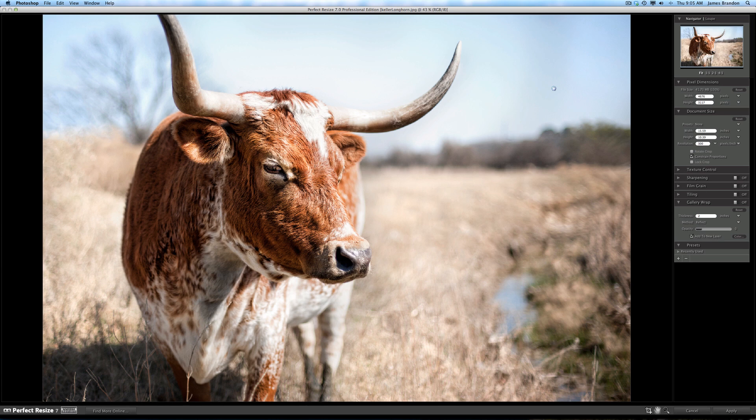According to On One's website, we can take any image and enlarge it by up to a thousand percent without sacrificing image quality. Over here on the right-hand side is where you can enlarge or shrink an image. You have your width in pixels, width in inches, and your resolution. A thousand percent would be about 155 by 103.32 inches, which will be just fine at 300 resolution.